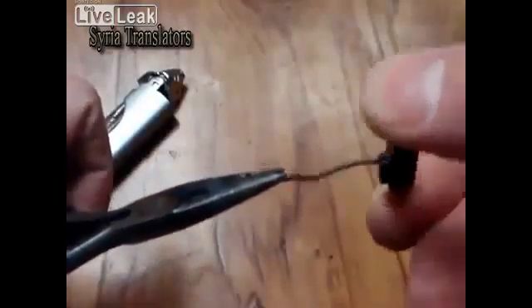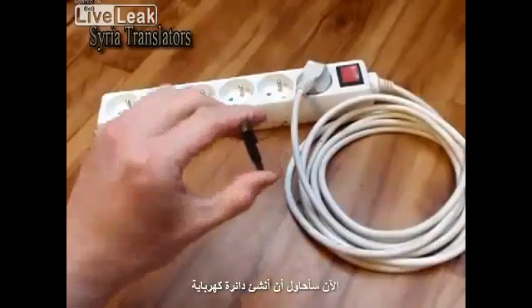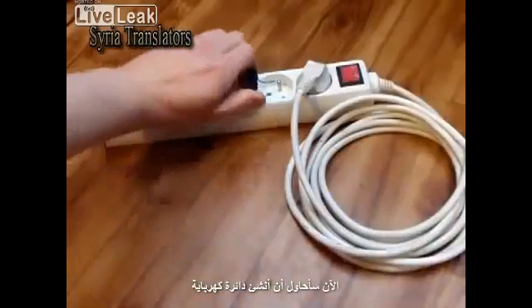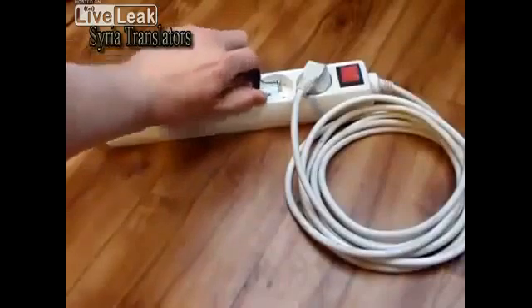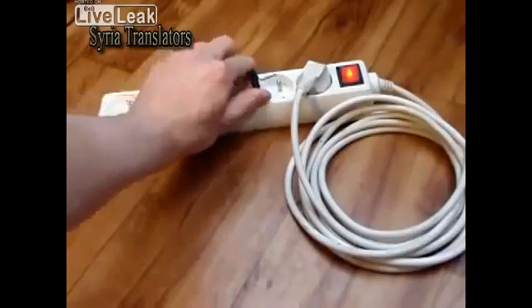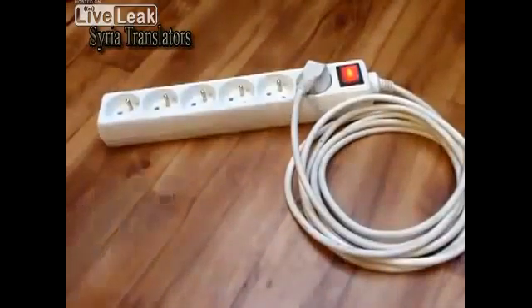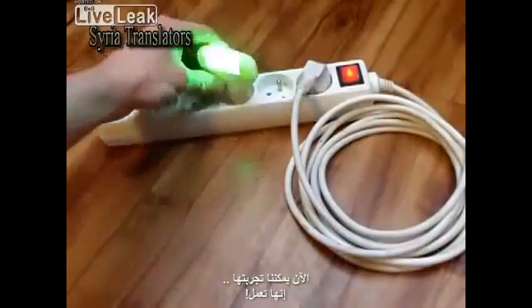Let's take a look. Now I will try to establish the energy circulation. The energy circulation is established. Now we can test it. It works!